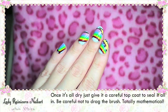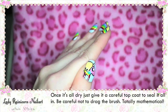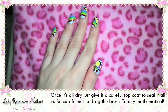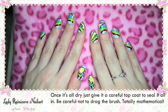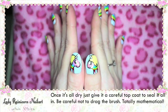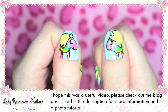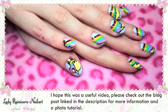Once it's all dry just give it a very careful top coat to seal it all in. You will need to be careful not to drag the brush otherwise you could smudge the sharpie. Totally mathematical! And that's it — you're all done! Every princess needs a best friend and Lady Rainicorn is the perfect accessory for a Princess Bubblegum costume.